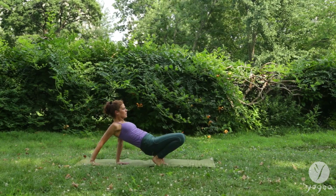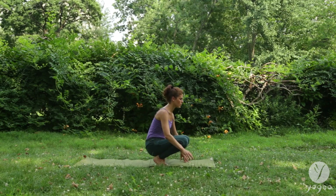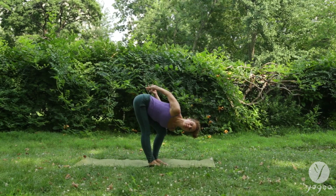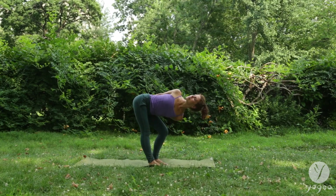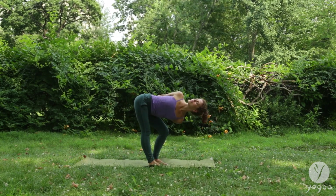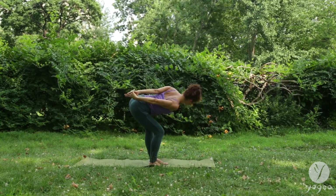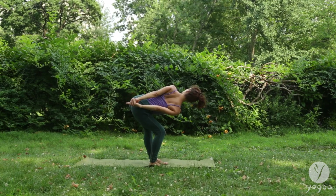Walk your hands closer to your heels, very cautiously, in front of your knees. Ground your feet into the floor. Bend your left knee. Interlace your fingers at the small of your back. Keep your right leg straight. Lift your spine and twist here, opening the shoulders and the hips. Switch to the other side. Bend the right knee, straighten your left. Twist and gaze up and back into the diagonal.